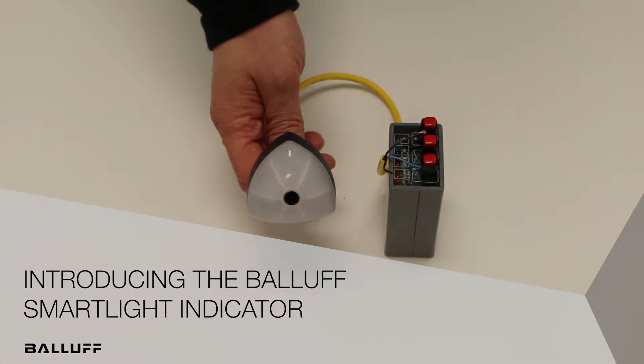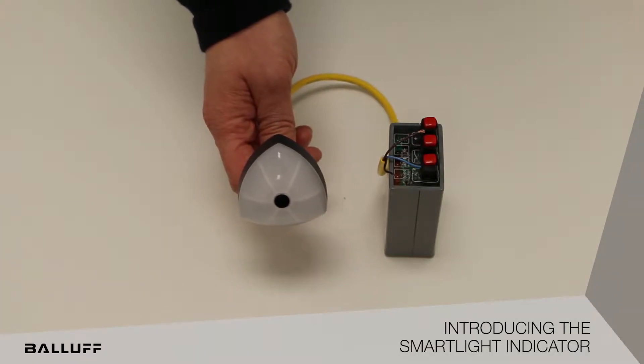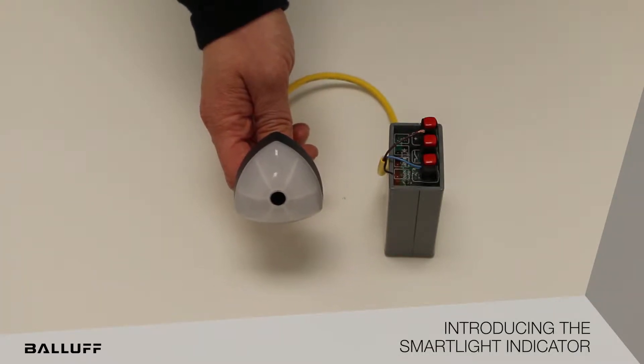This is the new Smart Light Indicator from BALAF for applications like Operator Guidance, Operator Assistance, Pick to Light, Size Change, 28mm Flow Racks, Point of Use Indication, Panel Lights, and Operator Stations.